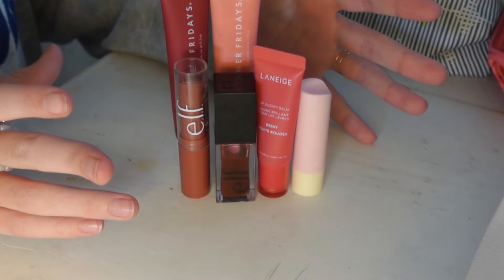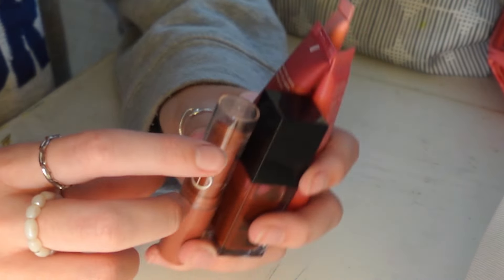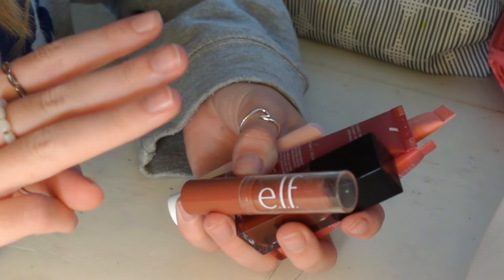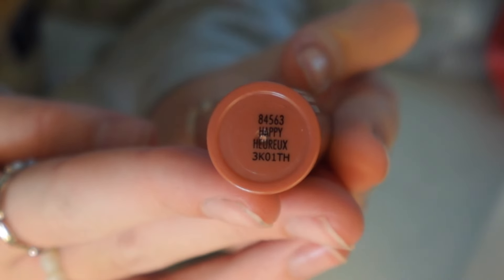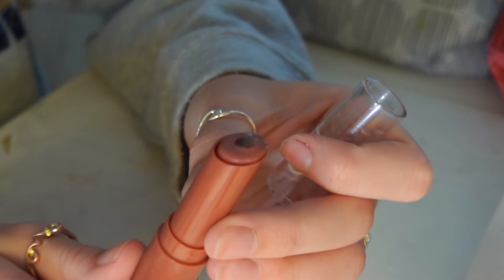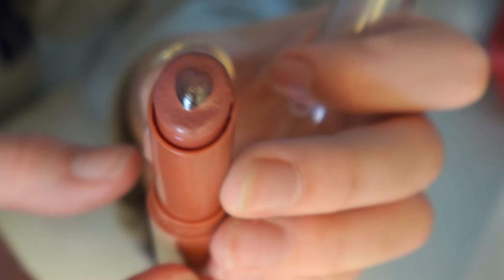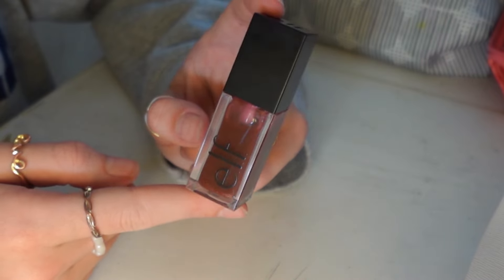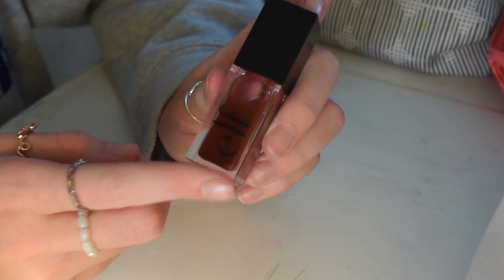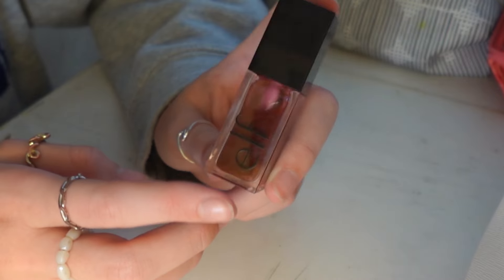Now onto the lip products I keep in here — these are all the lip products I bring to school. I like to bring one with color, one that's glossy, and one to make sure my lips aren't dry. First for color, I use this ELF core hydrating lip shine in the shade 'Happy' — it's like a chapstick but with a little more color and it has a little heart in the center, which I thought was really cute. Next is my personal favorite, also from ELF — it's the Glow Reviver lip oil in the shade 'Jam Session.' It looks dark but goes on really clear and glossy.